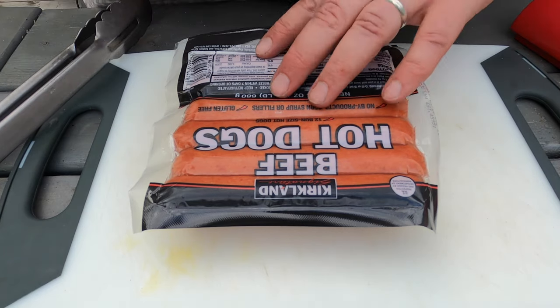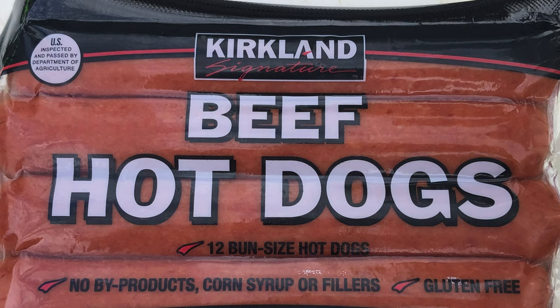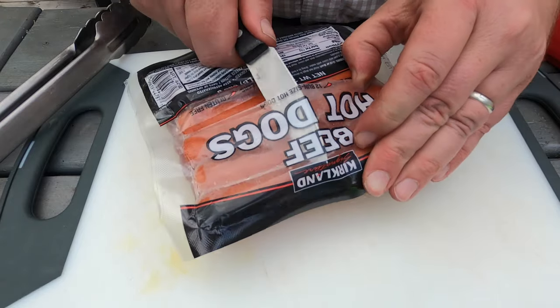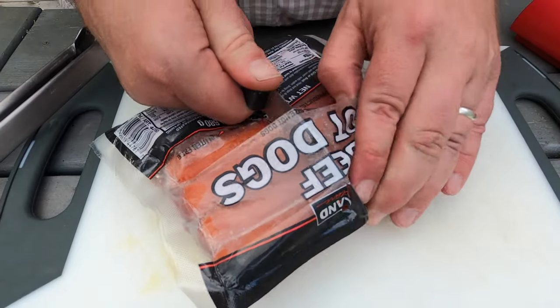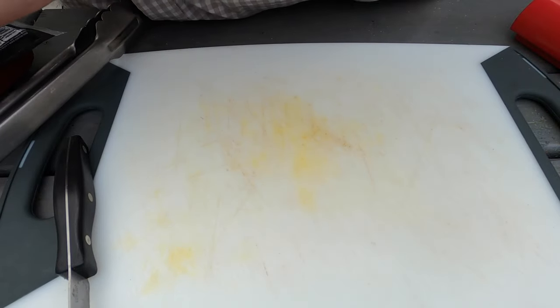I'm going to be using some Kirkland Signature, aka Costco hot dogs. I like these, they're pretty tasty. And they're a nice size, they're not like the real skinny ones. They're not the big huge food court ones, so don't get excited. They sell those too at Costco — they're quarter pound hot dogs — but I'm not going to do that.